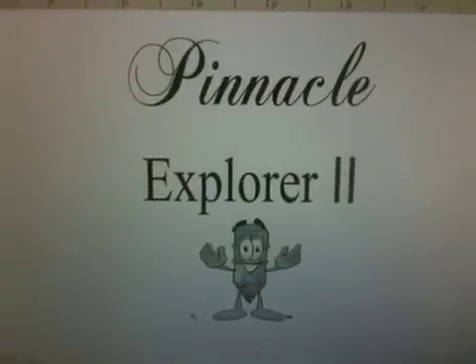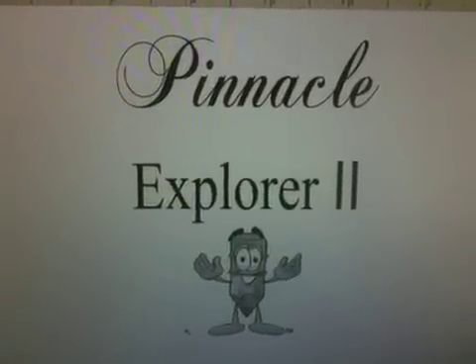What we'll be engraving today is the Pinnacle Explorer II with a little cartoon dude, and we'll bring him down and let it rip. It's engraving at 100% speed, about 50% power.